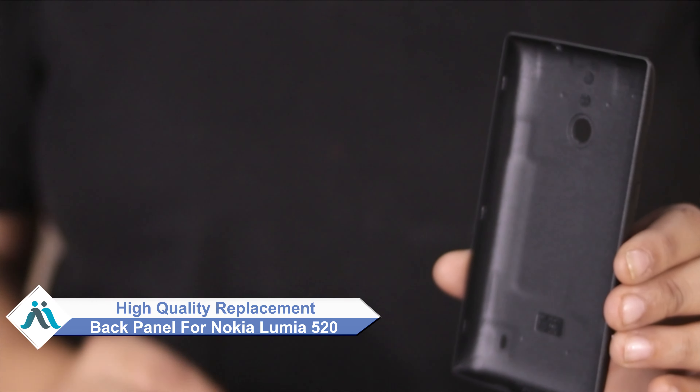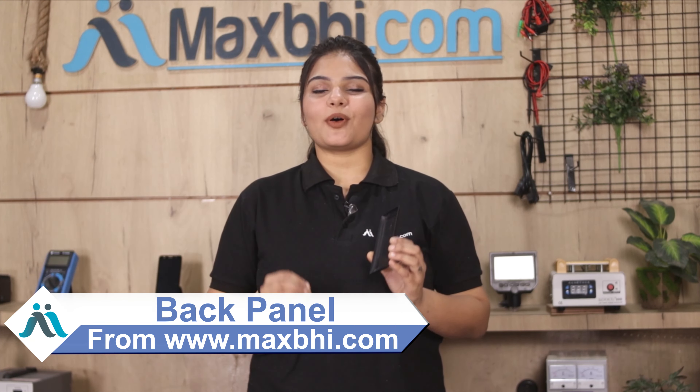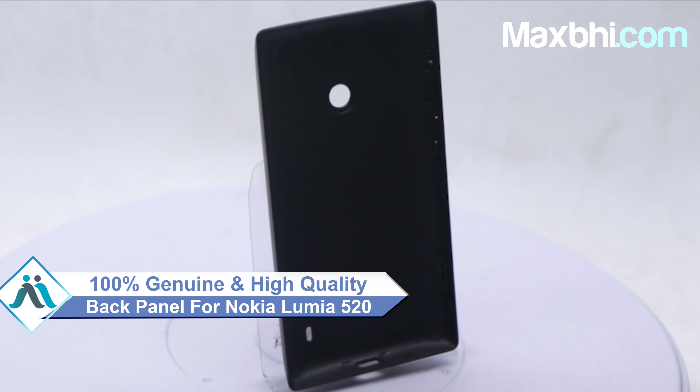It is available at a very affordable price from MaxV.com and you can fix your phone yourself at home or get it repaired by any professional very easily. This back panel is a 100% genuine quality product which works similar to your original product with a perfect fit for Nokia Lumia 520.